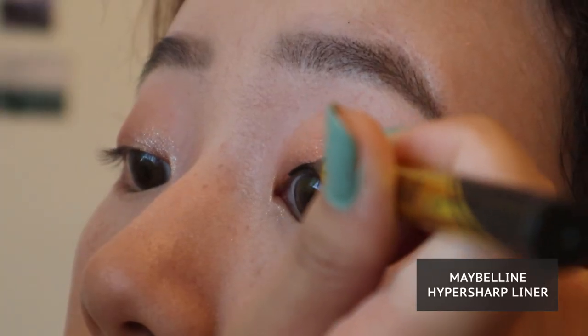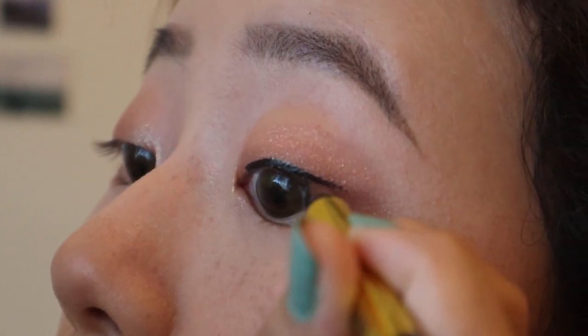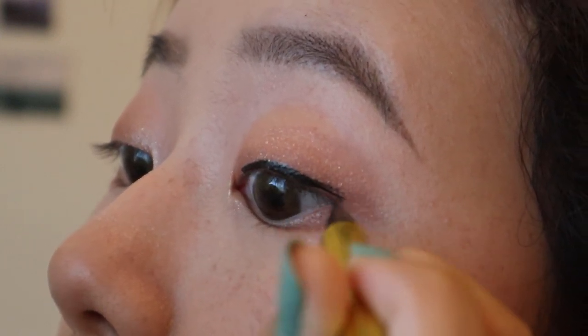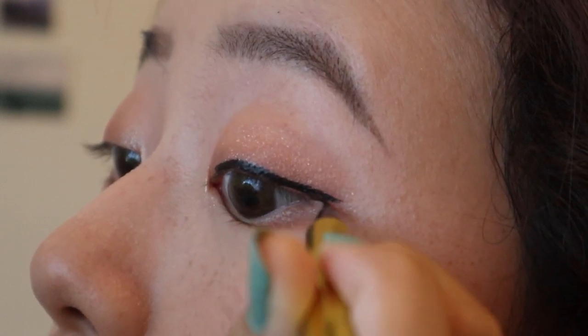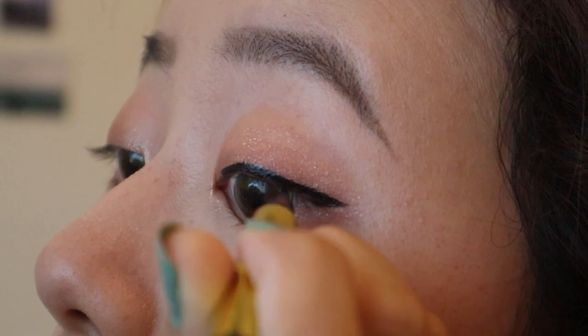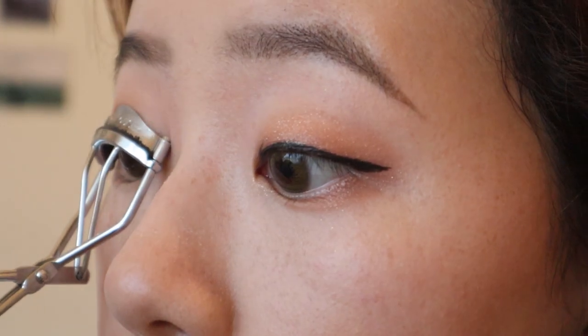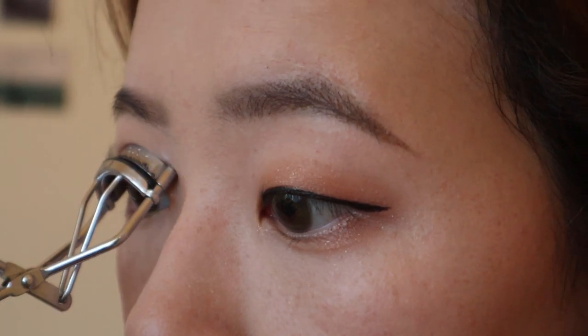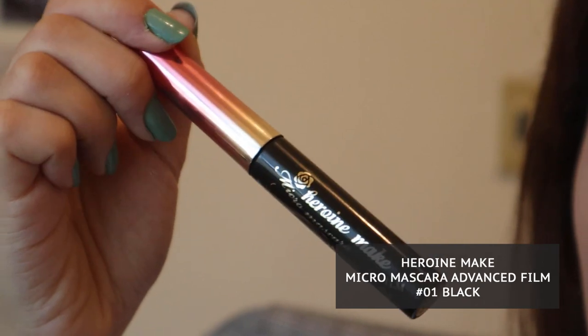Next is eyeliner. I'm just going to use a black liquid liner to line my eyes. And lastly, I'm going to finish off with some mascara.